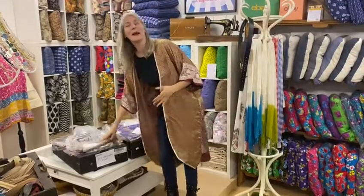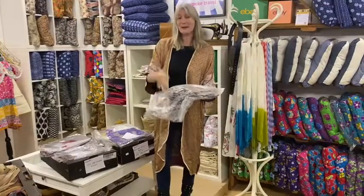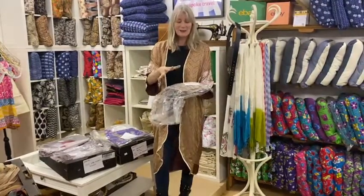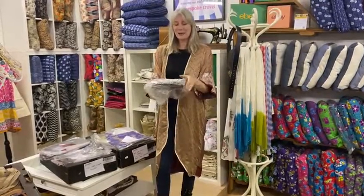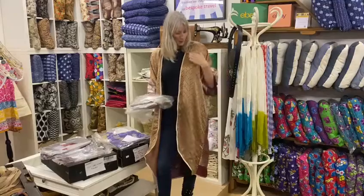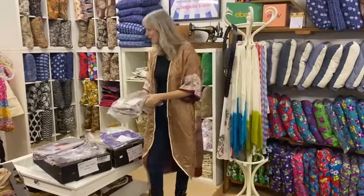I'm always getting donated saris just for secret projects, and I'm very grateful for those donations. So what I did was I went through and cut the saris — which make great kimonos — in half. So we're selling half a sari with the instructions on how to make the kimono, with a satin bias binding that actually corresponds with the colours of the sari. Fantastic!